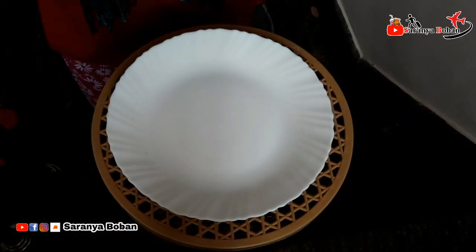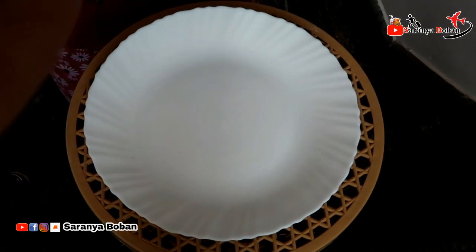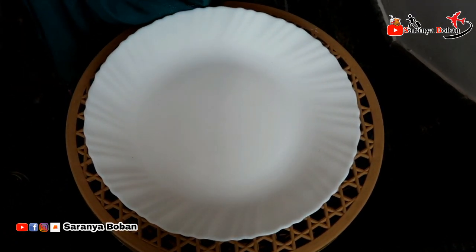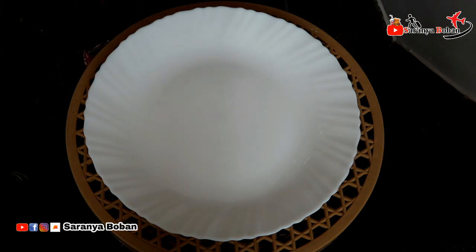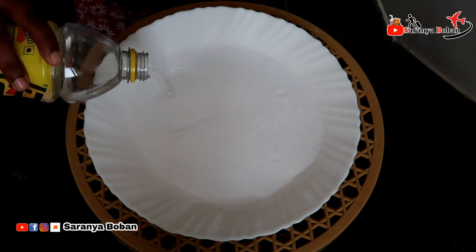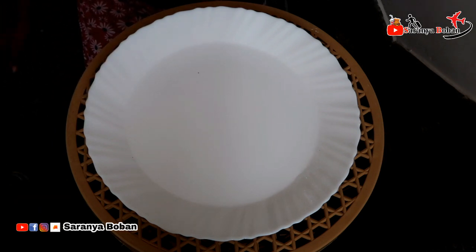I just wanted to make a comment about this experiment. The experiment was done on the ground, and we are going to take a look at this plate. We are very interested in what we are working with here.